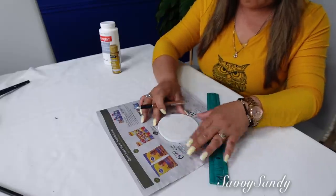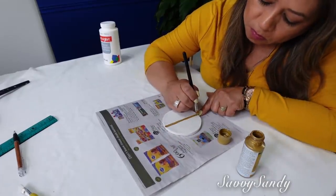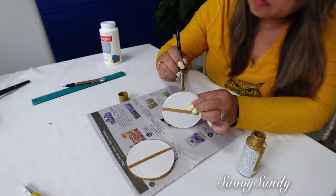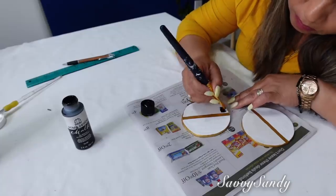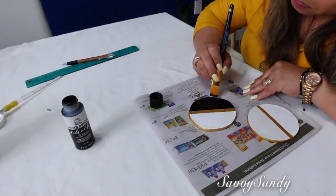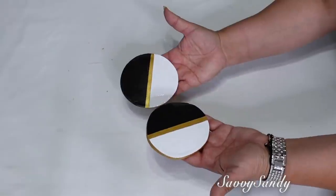Ahora lo voy a pintar. Le hice dos rayitas para dejarme guiar. En el medio voy a pintar en color dorado, una tira completa de lado a lado, usando pintura dorada acrílica, y con este mismo color también le voy a pasar todo en el borde. Quiero que queden unos portavasos bonitos, elegantes, pero también los podrás usar como portavelas. Después pinté de color blanco uno de los lados y el otro lado lo pinté de color negro. Por último le voy a poner este barniz brillante transparente para que se proteja y también poderlo lavar. Y vea qué lindos quedaron.